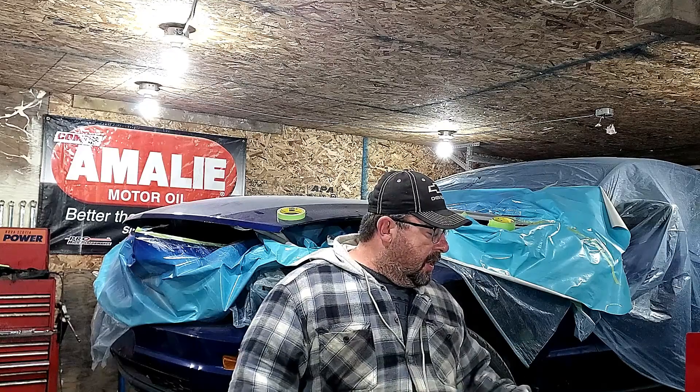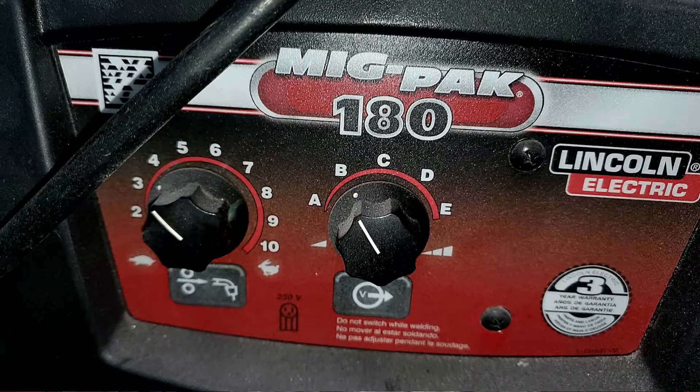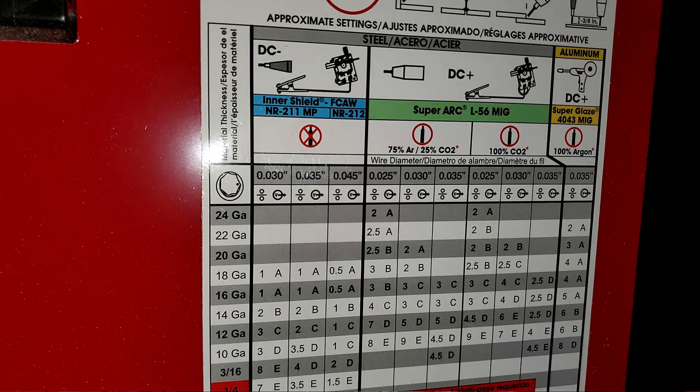To set yourself up for success, you want to set your machine to weld what you're welding. As far as the heat setting goes, I have my machine set on the B heat setting, which is the second lowest. My wire speed is at 2.5 — that's a good place to start. But have a look on the inside of your machine, because there is going to be a chart there that will show you how to best get the closest settings for your MIG welder.